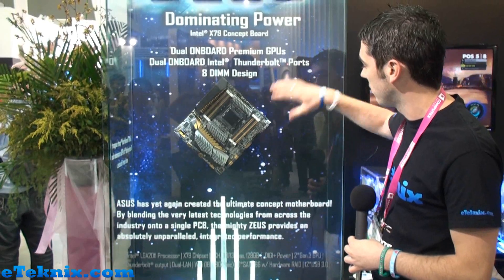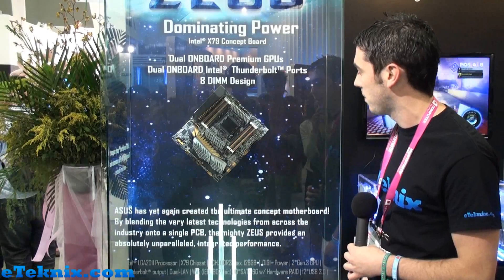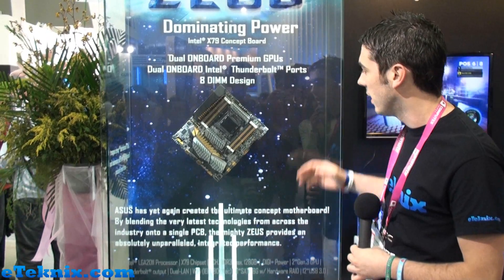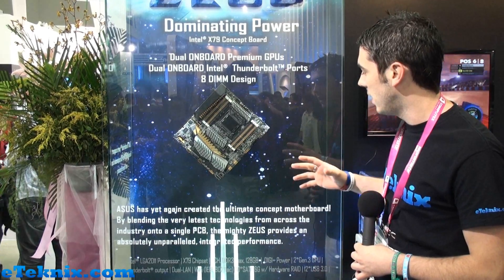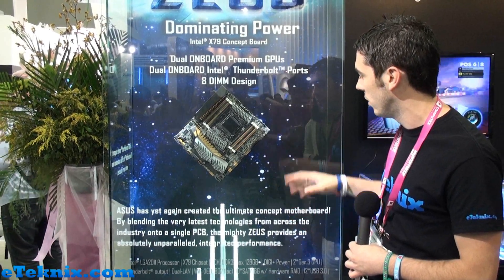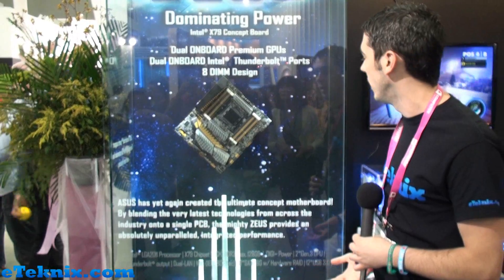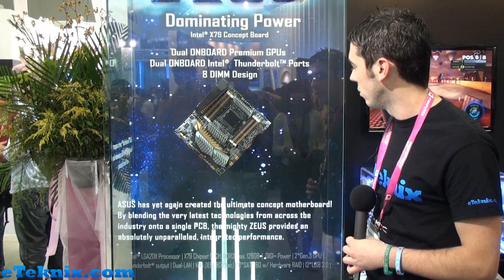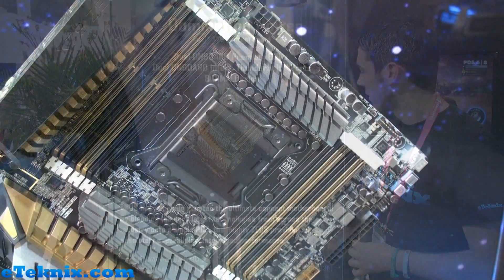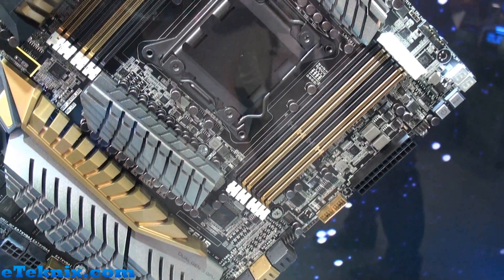As you can see, because of that we have got 8 DIMM slots in total. But there are no expansion slots on this board whatsoever — it's actually got dual onboard premium GPUs. Now they won't actually tell us a lot about it; all it says on there is dual gen 3 GPUs. So we're going to have to do a little bit of guesswork here, and we'd be really excited if you guys on YouTube and on the website could give us your feelings on what you think this board is going to be based around.